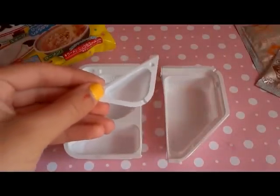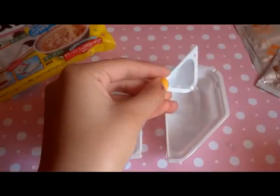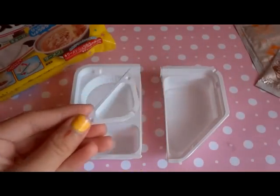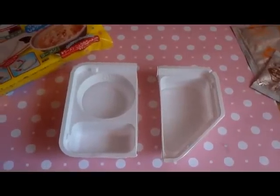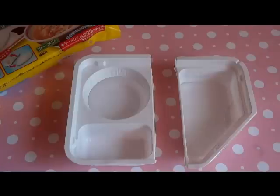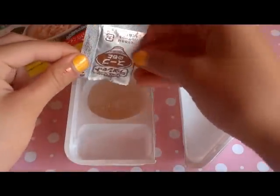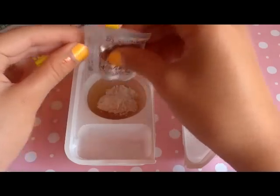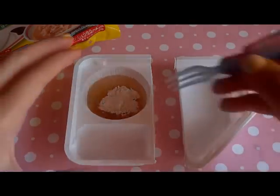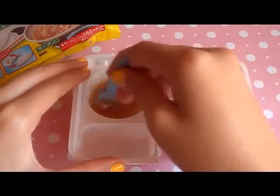For this tray, you're going to want to add one scoop full of water. Now we're going to add the appropriate powders to each of the containers. I already opened the soup powder, which is the smallest packet — it smells really good. Just add it in like that and stir it in until it is nicely dissolved, just like a regular soup instant mix.